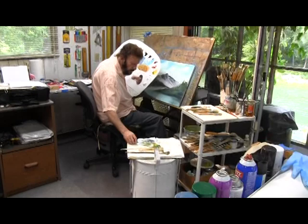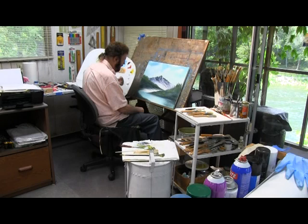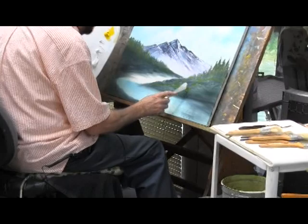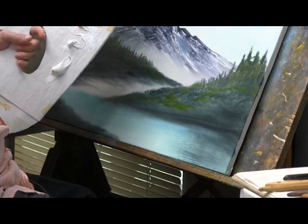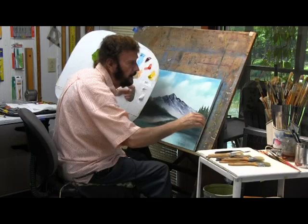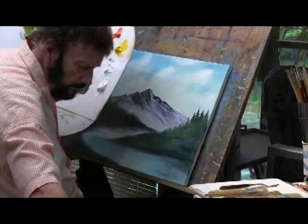Now I need to start building something up front here. I should probably make sure that that's sort of flattened. I think I want to add some trees in here, maybe some large trees. In order to do that, I'm going to grab a couple of flat brushes and just lay them here.